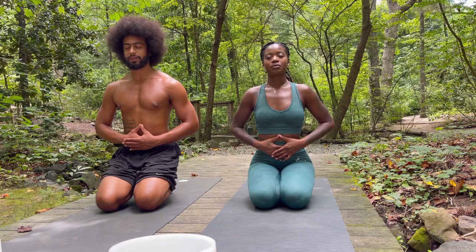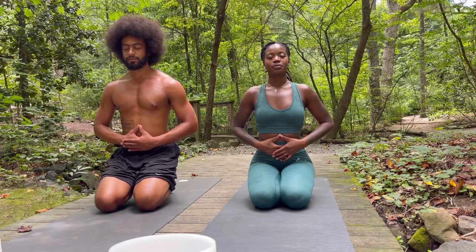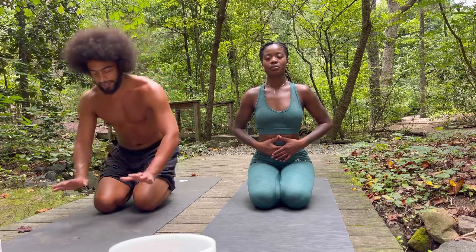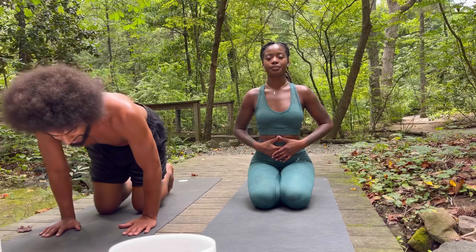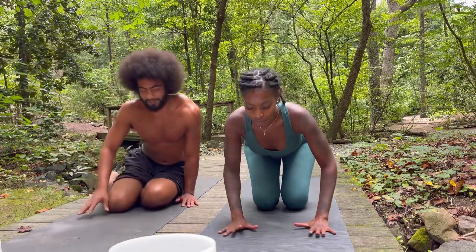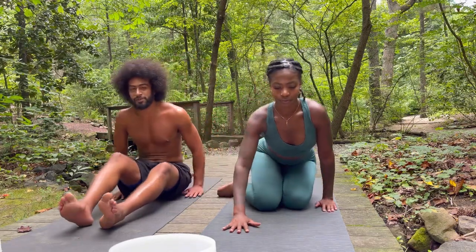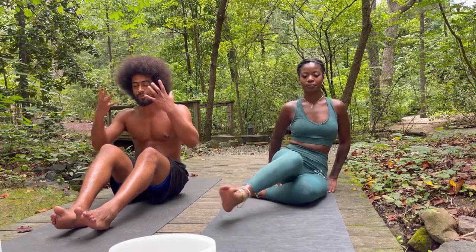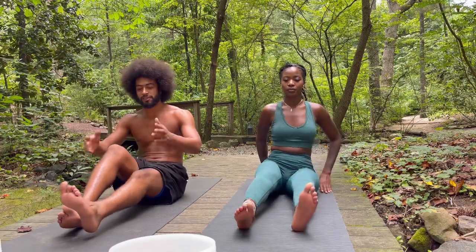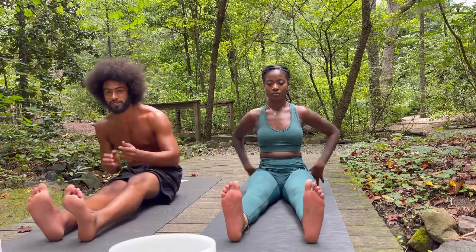We're going to take one more full round of breath here. Whenever you're ready, you can release your hands and whip your legs around the front of your body and come into a straight-legged seated position. There's no rush as we transition through these poses. In Kemetic yoga, we always try to focus on our within experience, so notice your body and your muscles as we switch poses and transition.